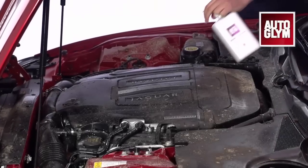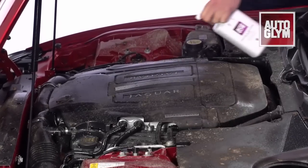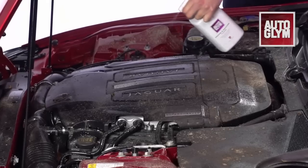Engine and machine cleaner is a powerful water-based degreaser which rapidly dissolves oil, grease and grime from your engine. It's extremely easy to use.